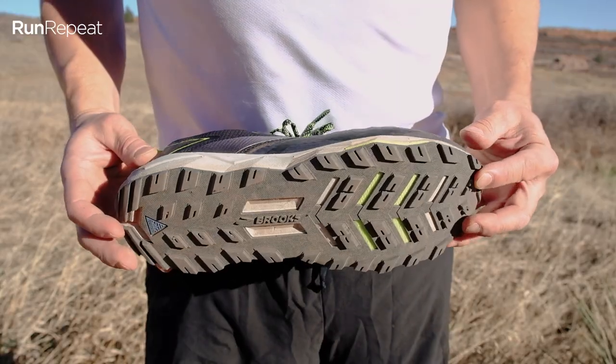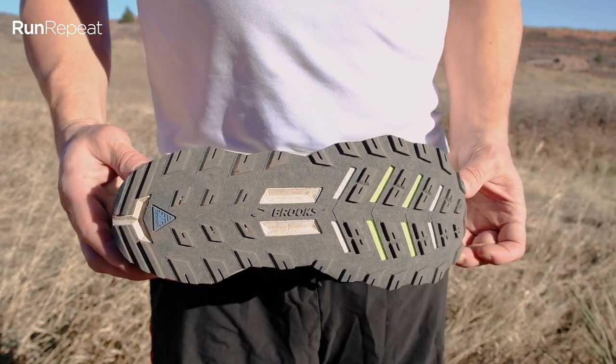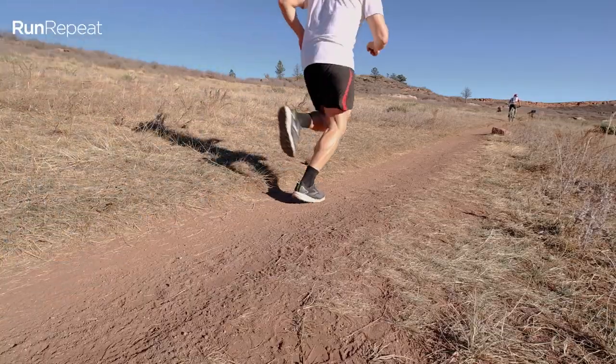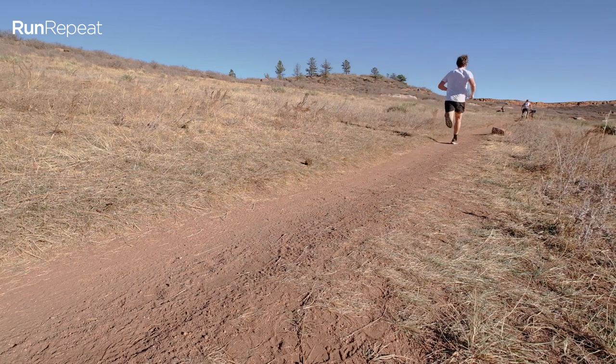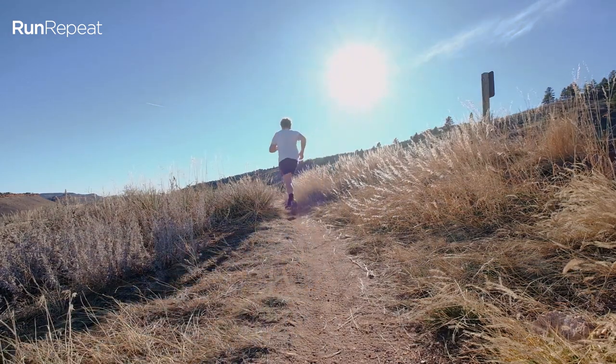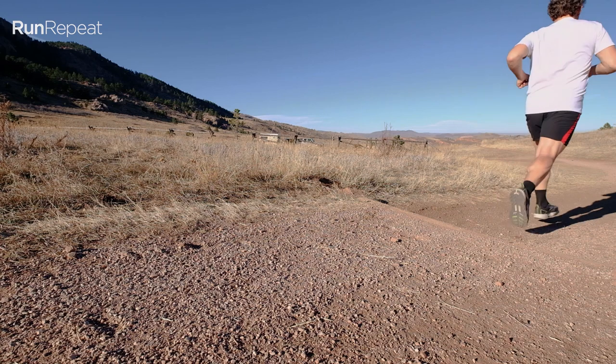The outsole on the Divide 2 is Brooks' Trail Tack Rubber, which I really like. It's super grippy. Now, this outsole could be a little more aggressive if this were a dedicated trail shoe, but I think it works really well for the intended purpose. This shoe is a commuter, a hybrid shoe — it's meant to go on hard surfaces and on trail: road, dirt, mud, do a little bit of everything. It's nice and balanced. Anything up to mild to moderate technical difficulty, I think this outsole works really well. As soon as you start breaking into really technical trails, this shoe really isn't the right shoe for that, but otherwise I really dig the outsole on the Divide 2.